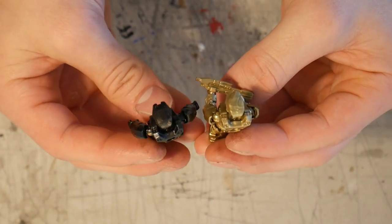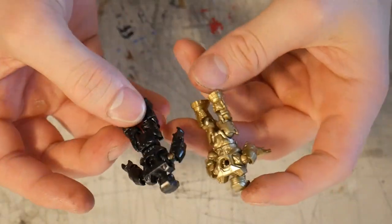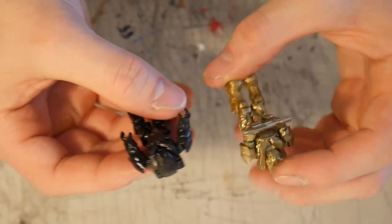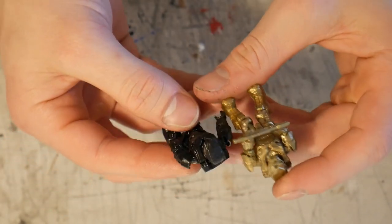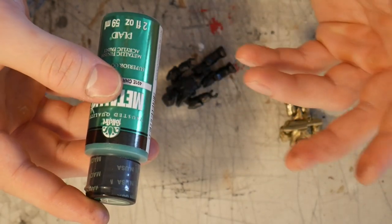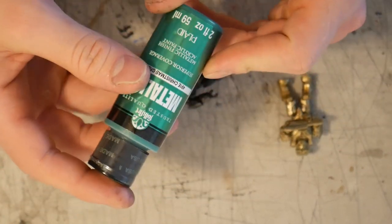Insane how much work goes into these little things. I definitely like the gold one, but I also think just by putting on a basic spray coat of just black, it really makes this figure look even better in my eyes. So we're going to hit it with this kind of bright green, and we're going to do that because we can always add a wash later on to kind of dull the color. So let's go in.